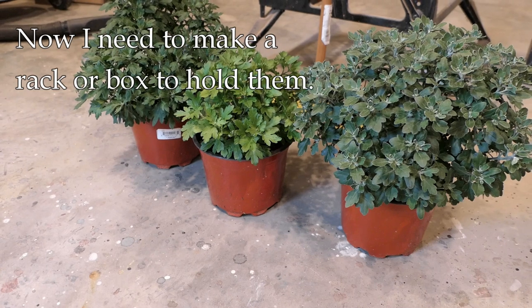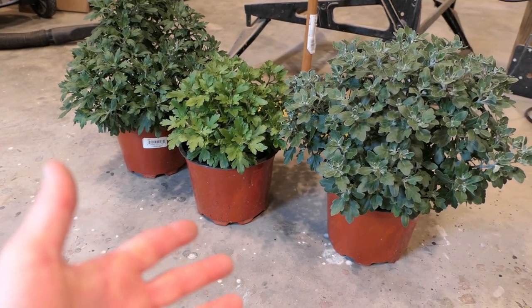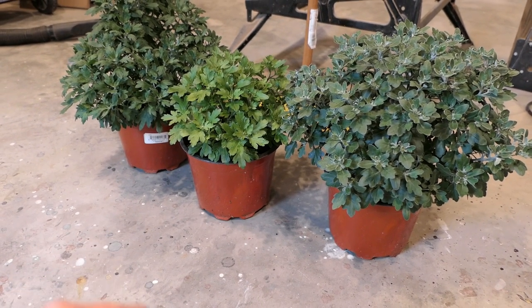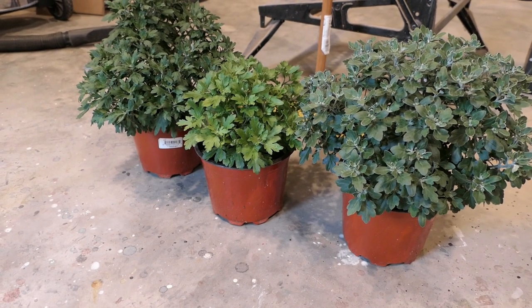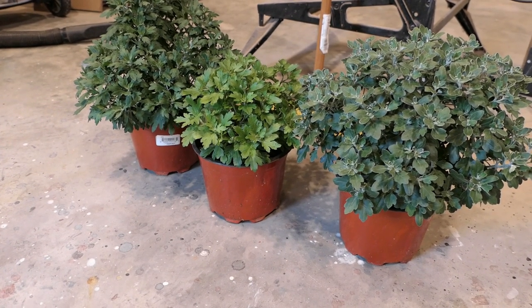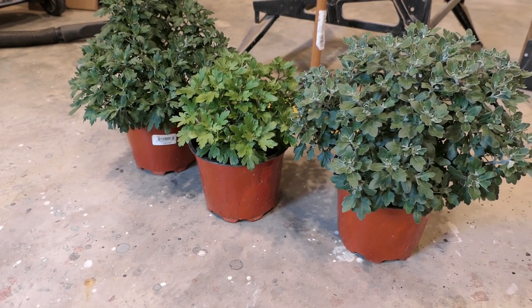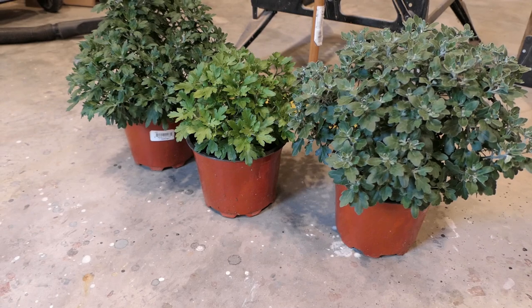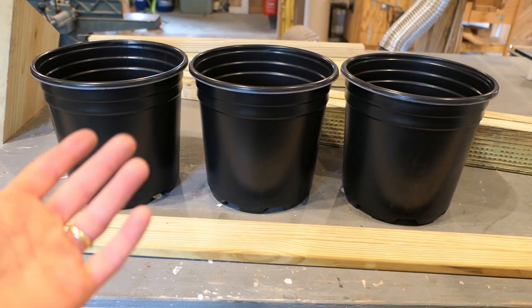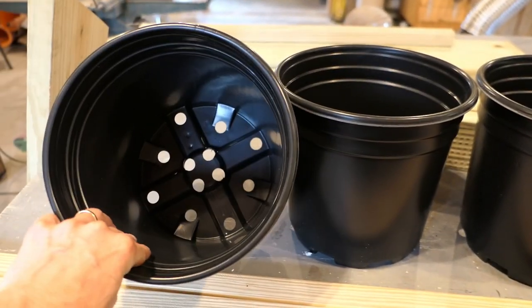I thought let's see if we can do something with these and pretty them up. I need to repot them — they're in one-gallon pots right now and I'm going to put them in two-gallon pots, which should help them thrive a little more. But I have to keep them away from the deer; I can't plant them in the yard. I can put them on our deck. I went to my local home center and got some two-gallon pots — very inexpensive plastic pots.